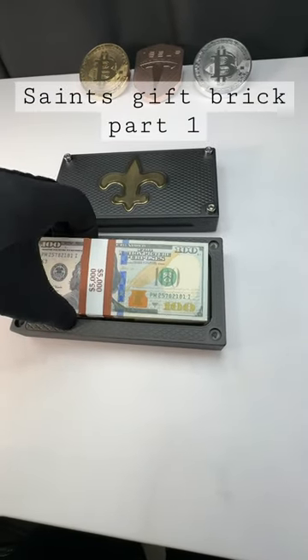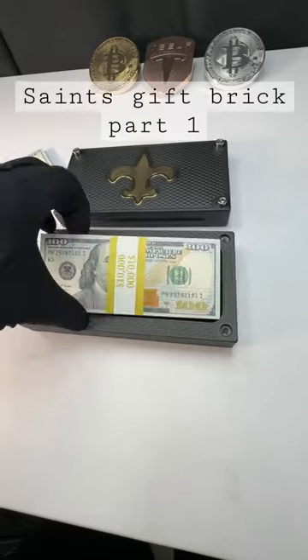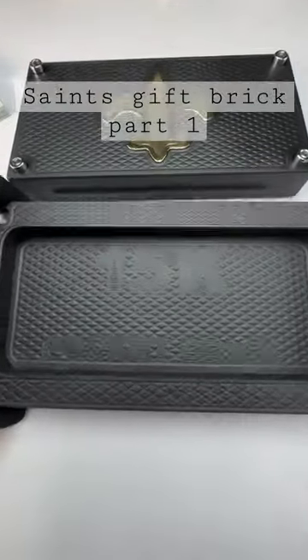Of course, you're going to put your own $15,000 in there. There's $5,000 and $15,000 — of course, $15,000.